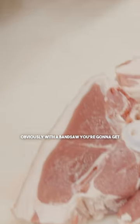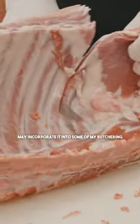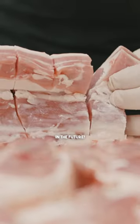Obviously with a band saw you're gonna get it a little bit more precise. I think Seth did an amazing job of cutting all of this. May incorporate it into some of my butchering in the future.